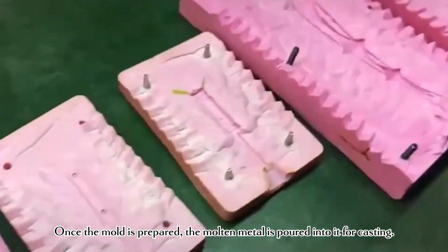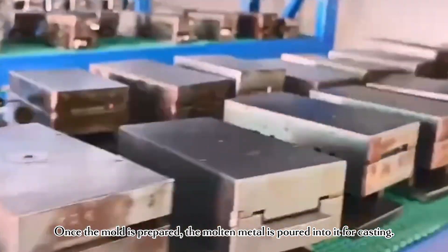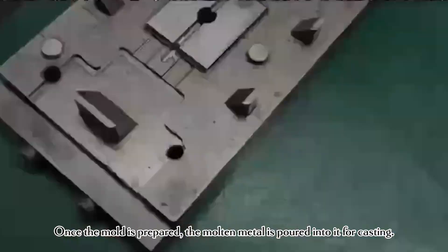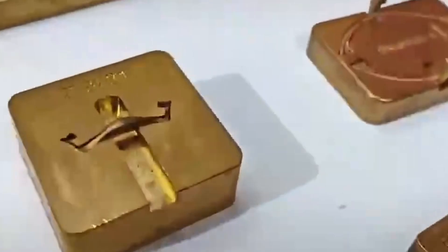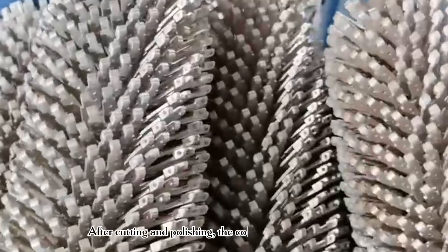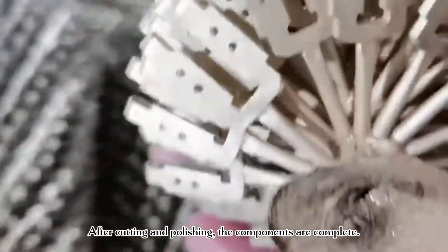Once the mold is prepared, the molten metal is poured into it for casting. After cutting and polishing, the components are complete.